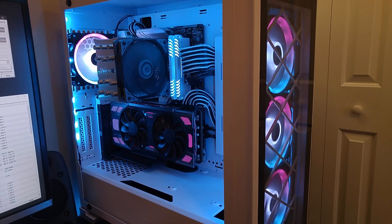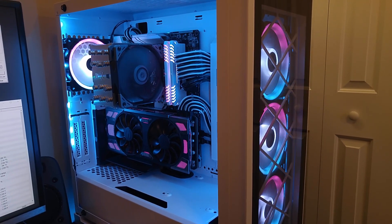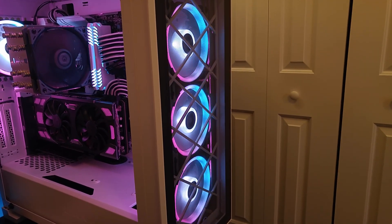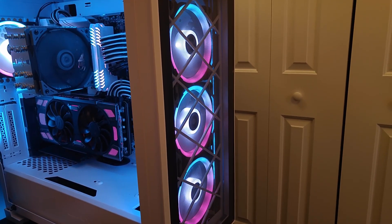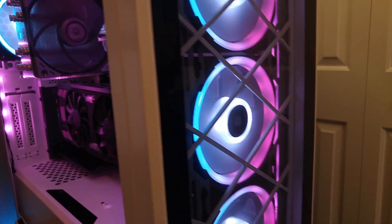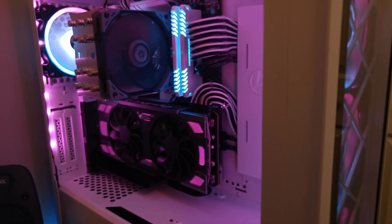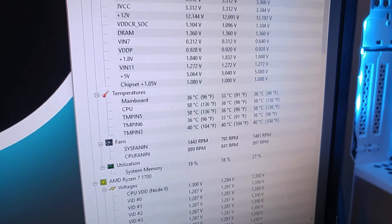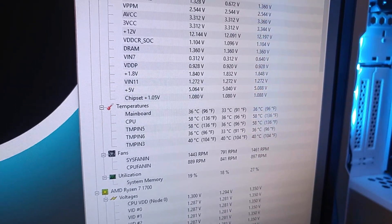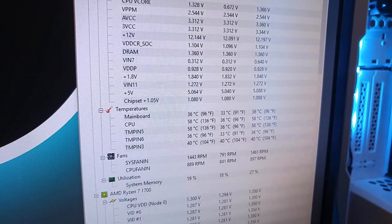I'm back after running the load test. In case you were in any doubt that the system is under heavy load, the load test is eating up so much CPU power that the effects on the LL fans have become laggy. Here in Hardware Monitor, you can see it leveled off at 58 degrees Celsius after running the test for 15 minutes.